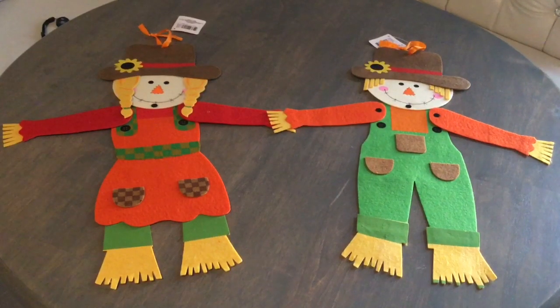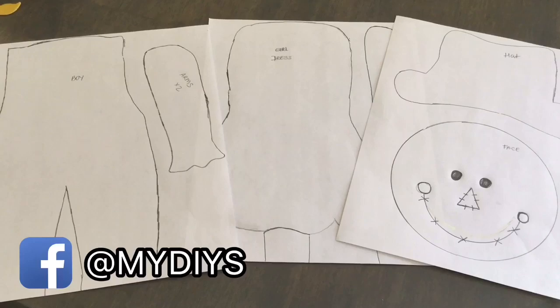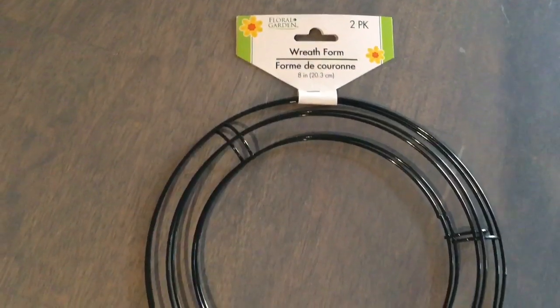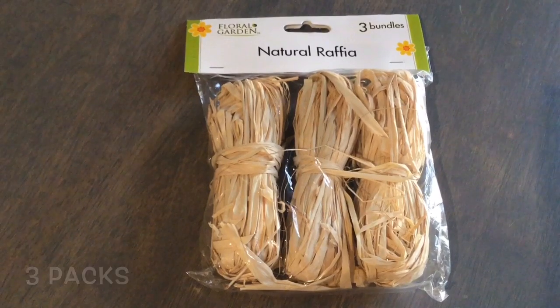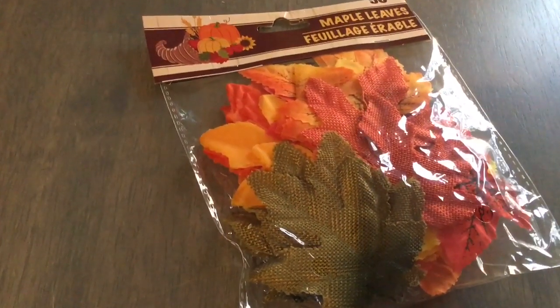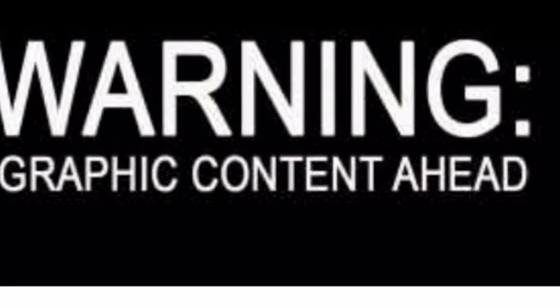All the supplies today come from Dollar Tree, including these adorable felt scarecrows, 18 inches tall. I'm thinking about my besties who cannot find these or live outside the US — just comment down below and I will email you the stencil, or log in to my Facebook page and you can get it right there. A 12-pack of felt at Walmart is $2.49. You'll also need two mini wreath forms (sold in a two-pack at Dollar Tree), three packs of raffia, four rolls of burlap, ribbon for embellishments, a pack of leaves, pipe cleaners, and a couple daisies or sunflowers.